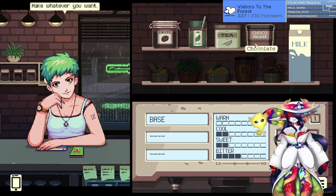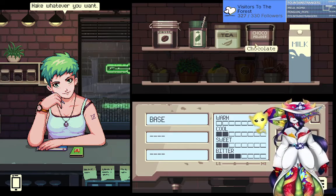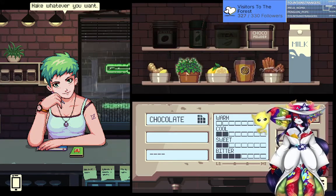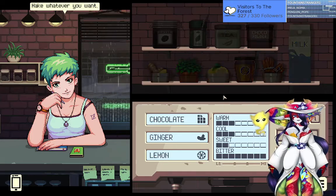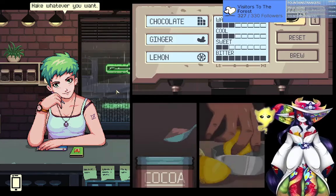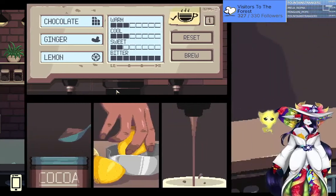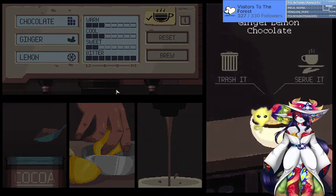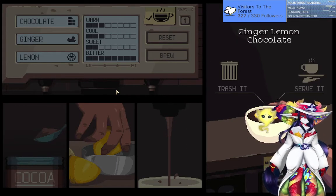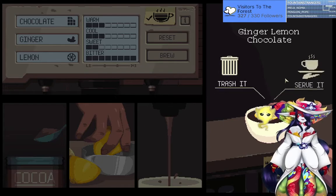Okay, jacket goes first — everyone gets to pick a cursed drink. Jacket, what'd you say? Chocolate, ginger, and lemon. Oh god, look how bitter it is. Ginger lemon — I'm not drinking that.